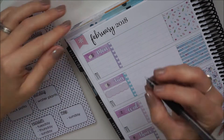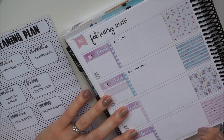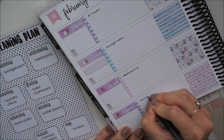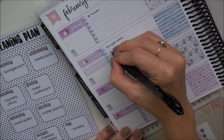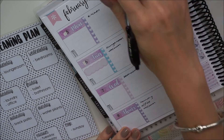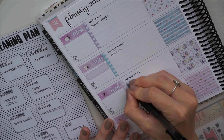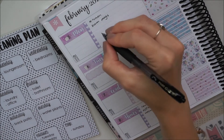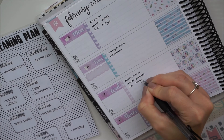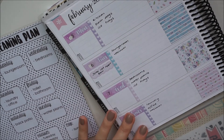Now that all the dates are down, I'm going to write in my zone cleaning tasks for each day. I have this little polka-dotted sheet with my weekly cleaning plan — it's punched so it slides into my Erin Condren planner. I keep it on the next week so I can refer back to it, because the front has tasks per day and the back has tasks per room.